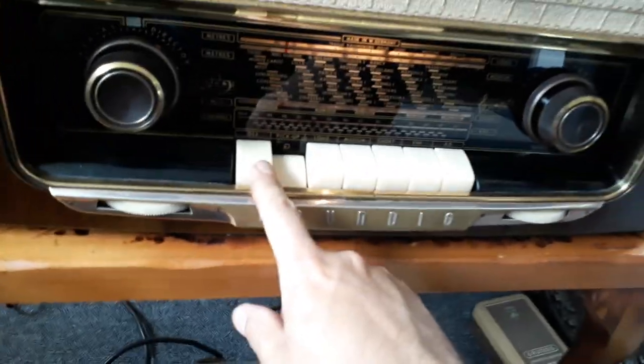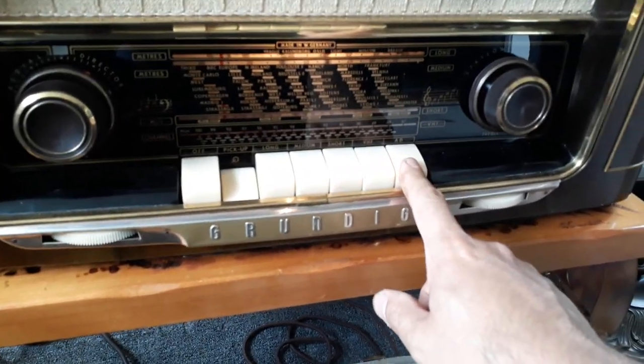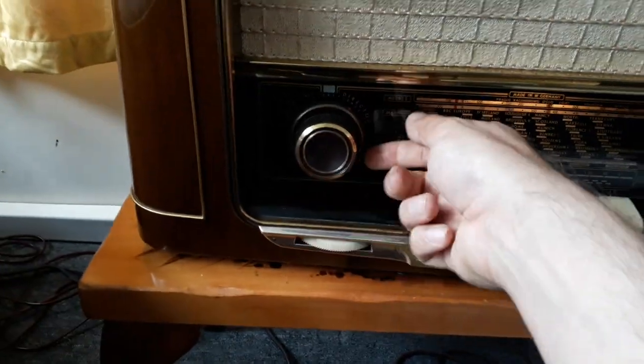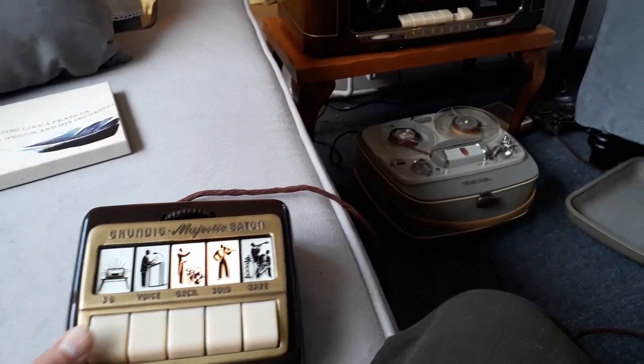The radio set works — you've got off, pickup, long, medium, short, FM. You've also got an aerial director: this turns the ferrite aerial round, and this turns that internal aerial on and off. So that's on FM, and with just voice you would press that.